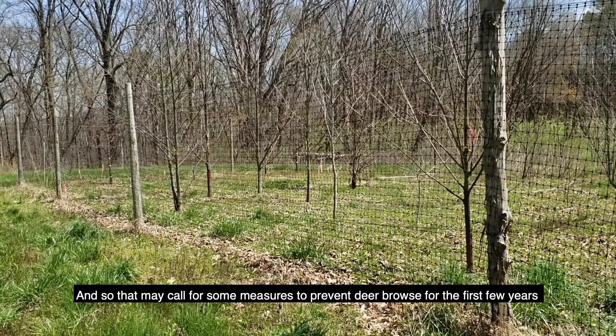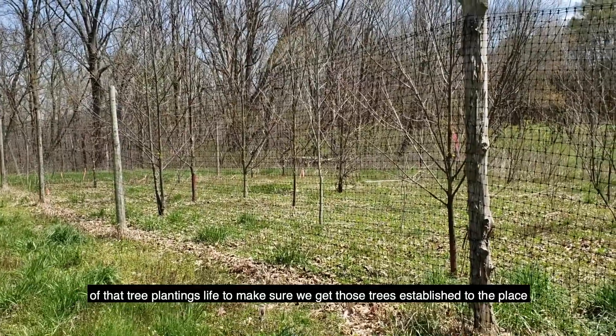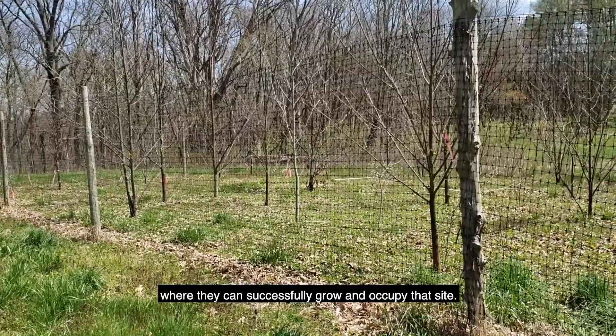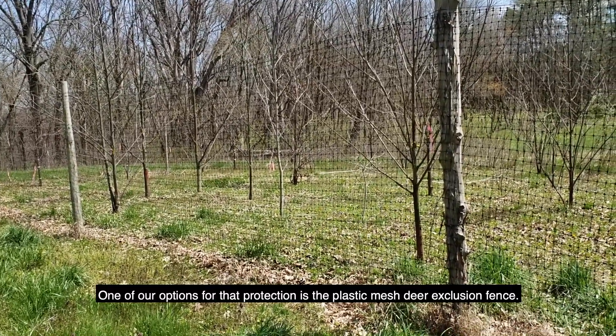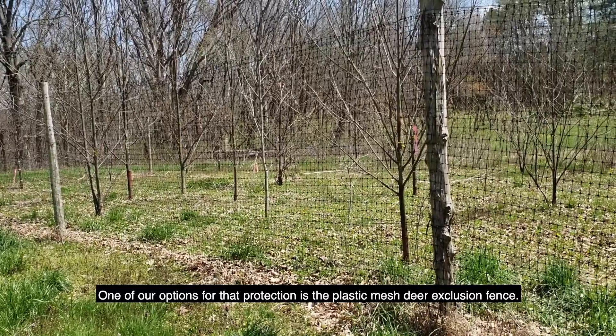That may call for some measures to prevent deer browse for the first few years of that tree planting's life, to make sure we get those trees established to the place where they can successfully grow and occupy that site. One of our options for that protection is the plastic mesh deer exclusion fence.